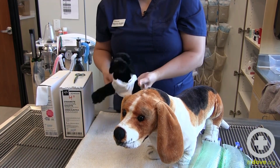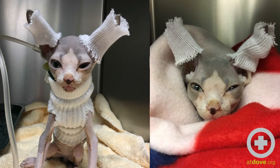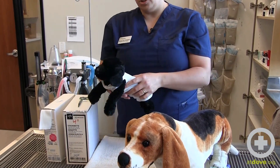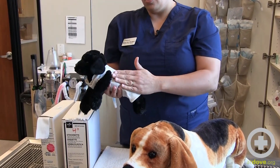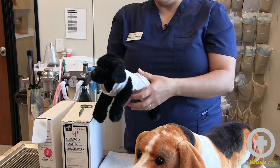Maybe this is a sphinx cat in hospital that is chronically hypothermic, or a patient that has a JP drain where the big harnesses are just too bulky. This can kind of hold tubes or ECG leads close to the body, or just keep the patient warm.